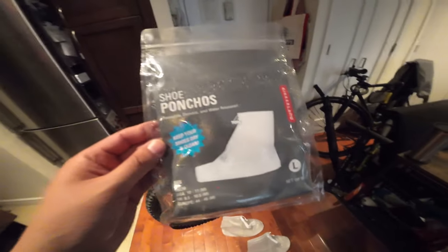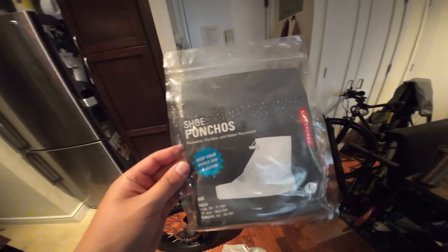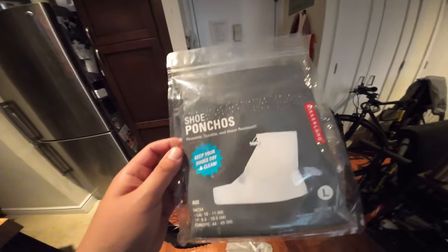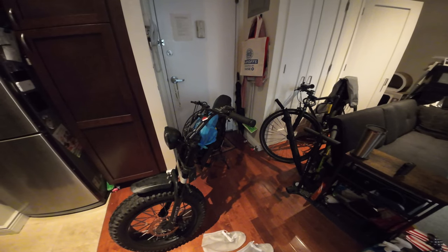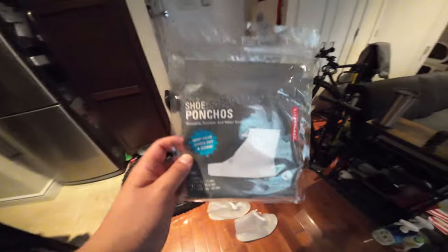All right, guys. We've been taking a quick look at the shoe ponchos here by Kickerland. For me, they did a good job, and I would recommend them. Don't forget to put everything in the comments section below. I'm on Instagram at m8b9. You can email me at matt8b9@gmail.com. Thank you so much for watching — I will see you next time.